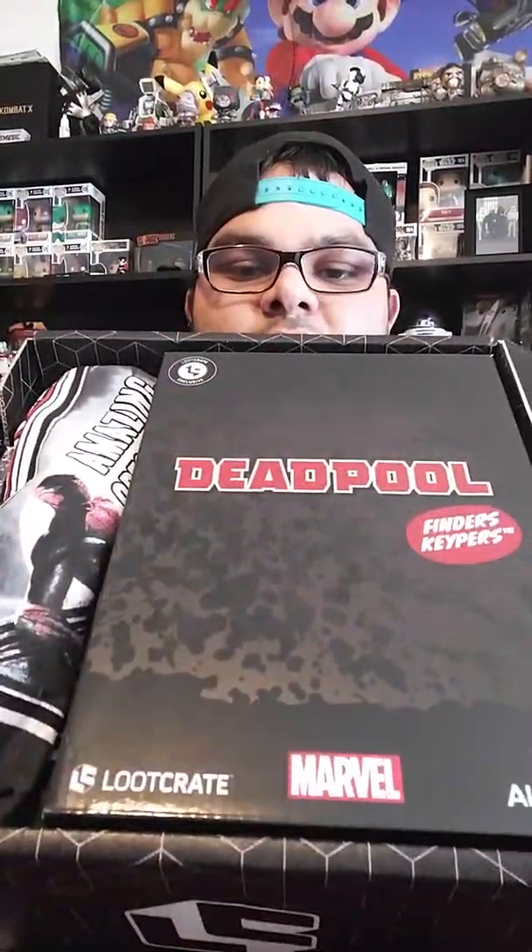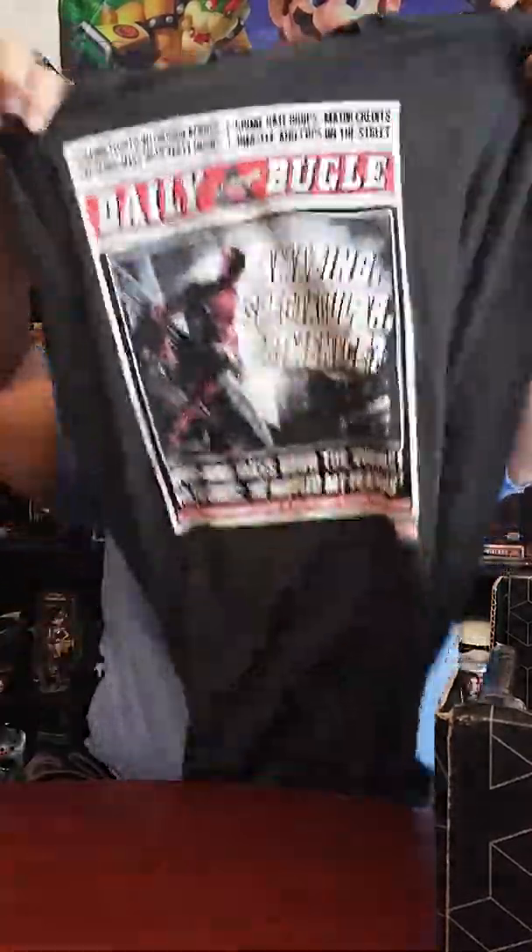First we have a shirt — the Amazing Spider-Man. Nice print, it's like a daily newspaper print. Sorry about that, next we have...